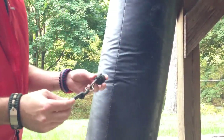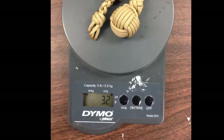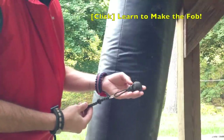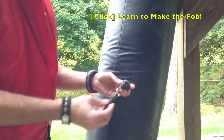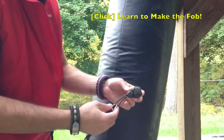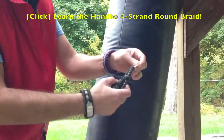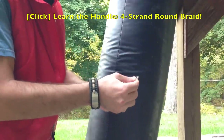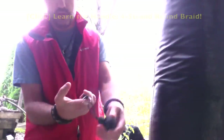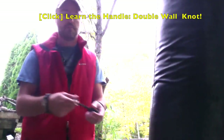Now this is the monkey's fist keychain. This has a one-inch ball bearing. A different design — the handle being this part, the monkey's fist fob on that end, and you could hold your keys here, so it's pretty inconspicuous when you use it as a keychain. You hold the knot here that goes in between your fingers to help with retention.